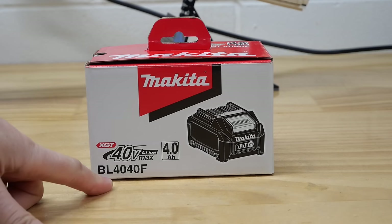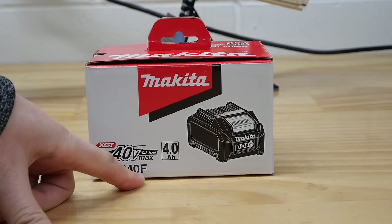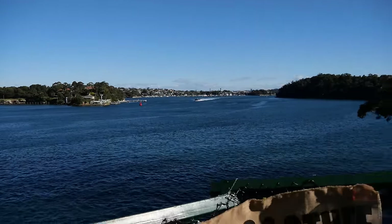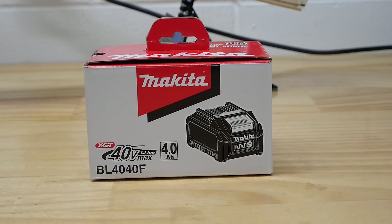It's finally here, the long-awaited 4Ah power F battery from Makita 40V. G'day everyone. A bit of a warning before we get stuck into this one. If this is your first time watching a tool review, or your first time on my channel, or you don't know much about Makita XGT, this is not the video for you. This is for tool nerds. A large percentage of those watching are here because you want to see the difference between this battery and the old Makita XGT 4Ah power battery.